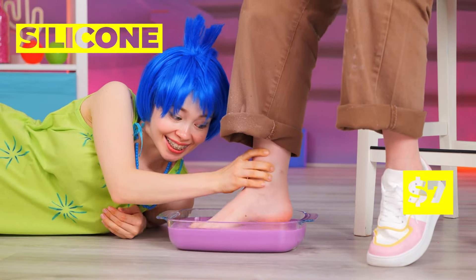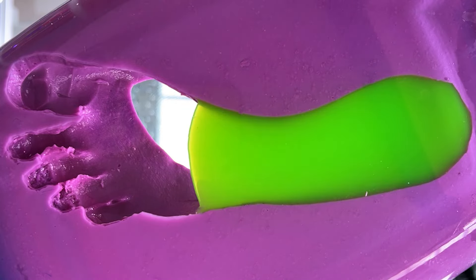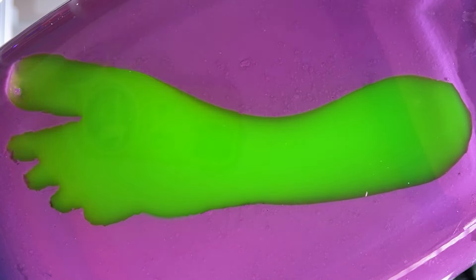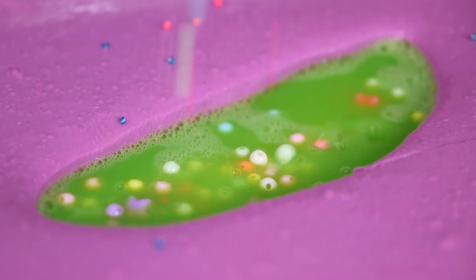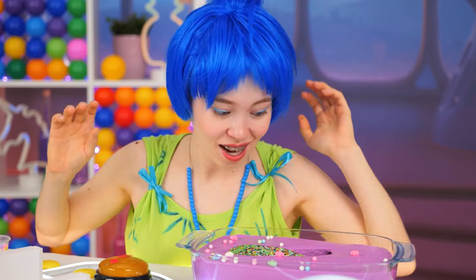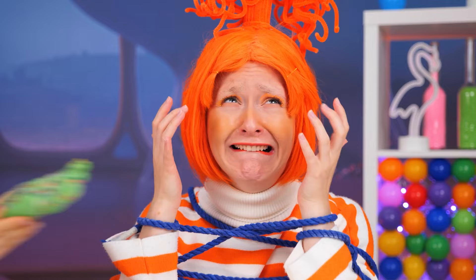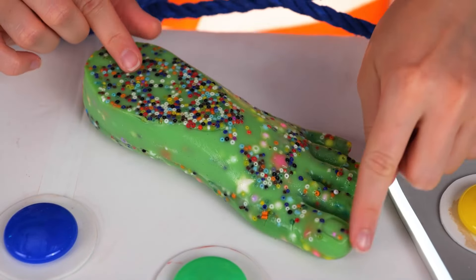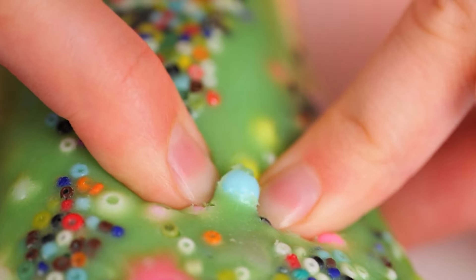What's she up to? She's making a foot mold. Now fill it up with some green slime. Add some beads — Joy's chock full of them. Let it congeal and give it to Anxiety. It's not a phone — use it to relax. You can start by plucking out those beads.